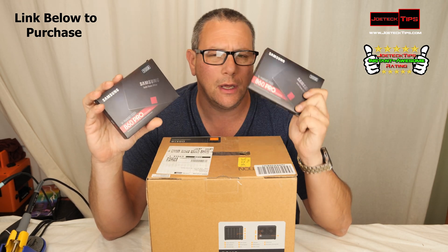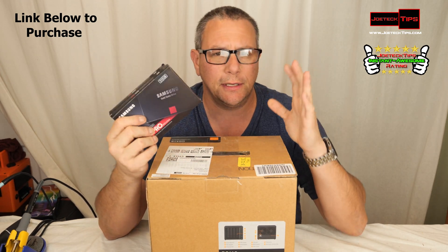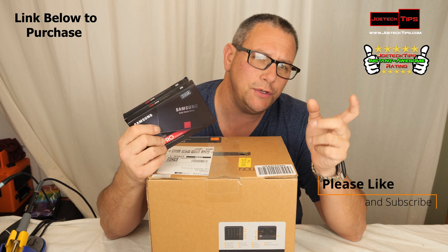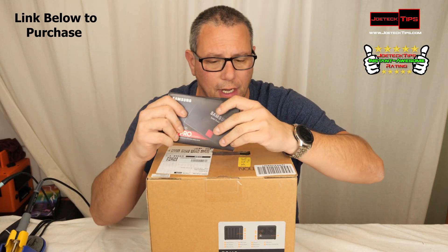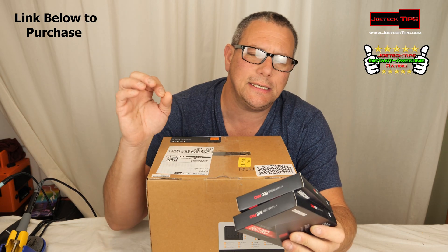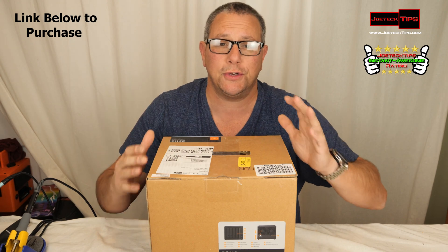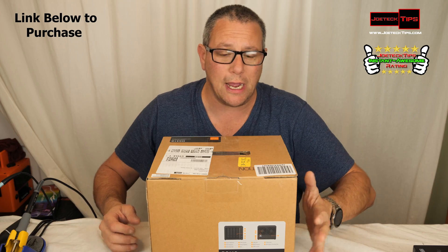Now you're probably wondering: why are you using Samsung Pro instead of Evo? Because this is for a client and business. The Pro uses 2-bit MLC while the Evo uses 3-bit MLC. The 860 Pro has a higher mean time between failure, and I prefer using a professional grade versus consumer grade solid-state drive for a NAS.